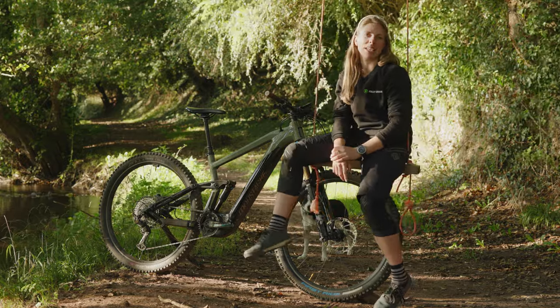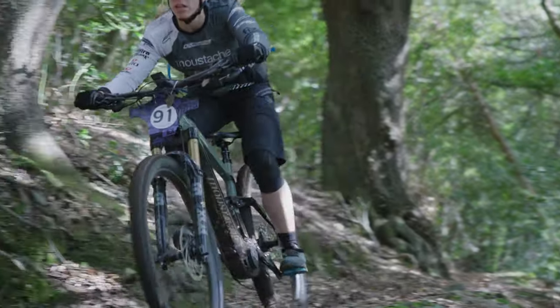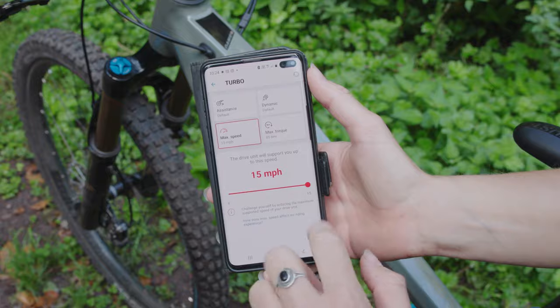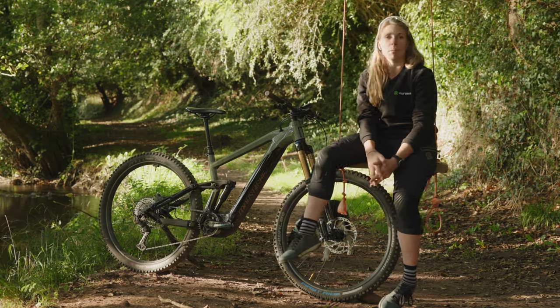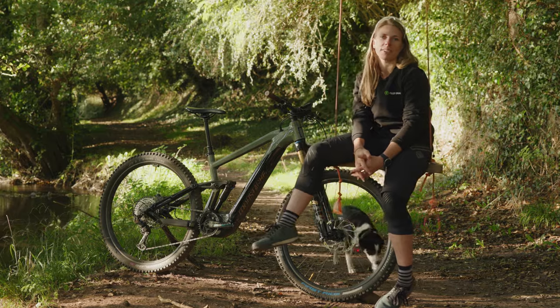Hi, I'm Alexia Desil and I'm an e-mountain bike rider. I've had the Moustache Samedi 29 for a while now and it's got the new Bosch smart system on it. I've been riding it, absolutely enjoying it and loving it, so I thought I would give you a bit of a review on it.